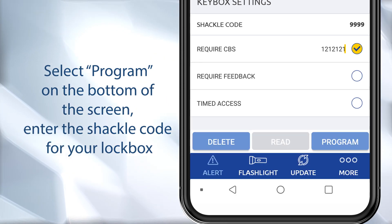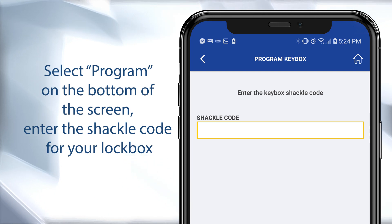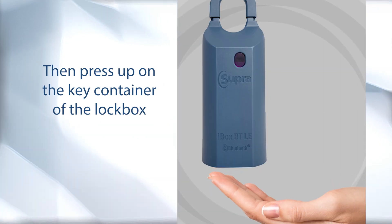Now select 'Program' on the bottom of the screen. Enter the shackle code for your lockbox, then press up on the key container of the box.